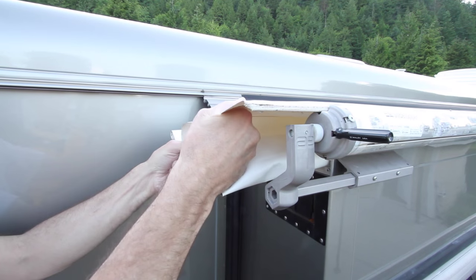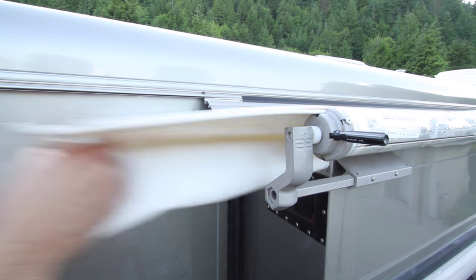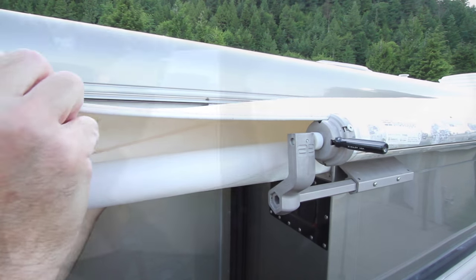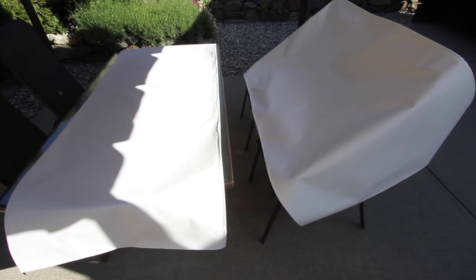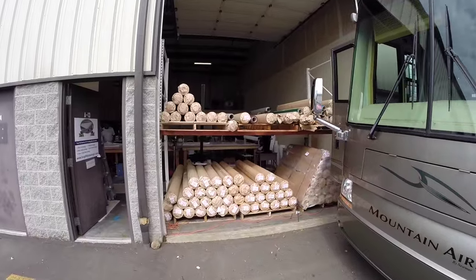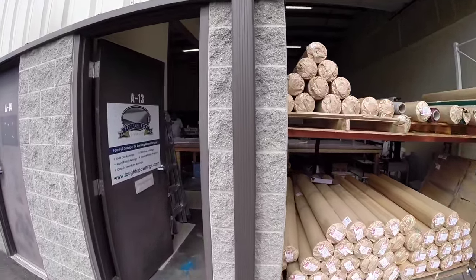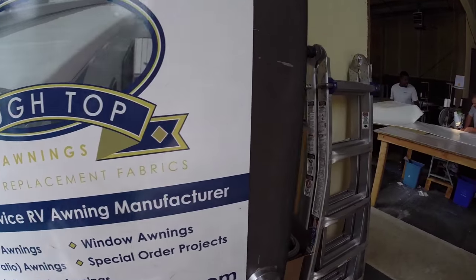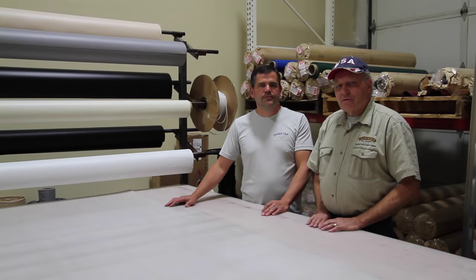If you've seen any of our videos about replacing RV awning and slide topper fabric, then you know how much we like Tough Top Awnings. After we bought our first replacement fabric from them over three years ago, we were totally sold on both their quality and customer service. We were so impressed that we recently visited their shop where we met the owner and his dedicated production staff.